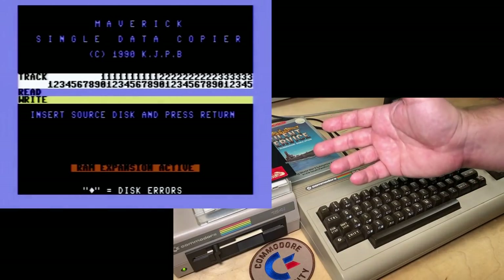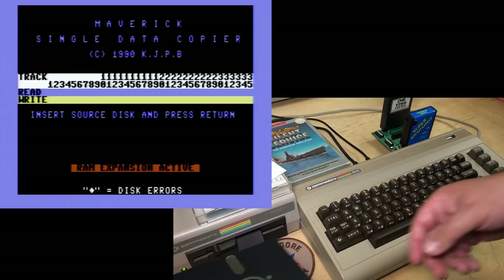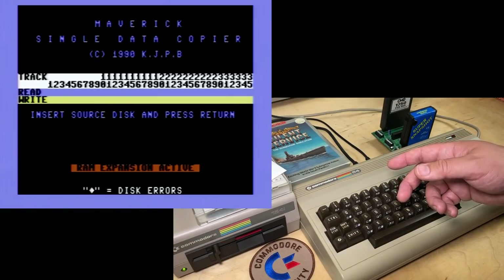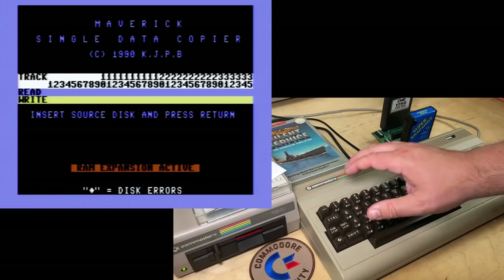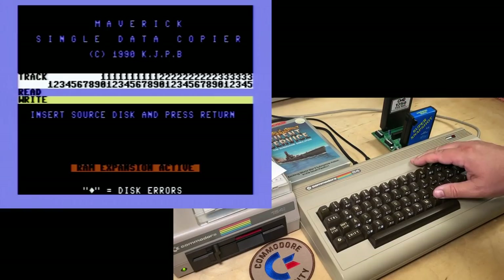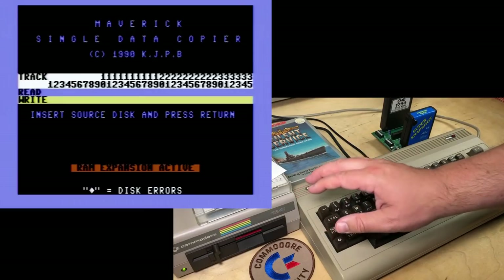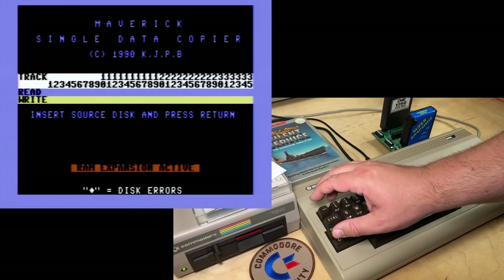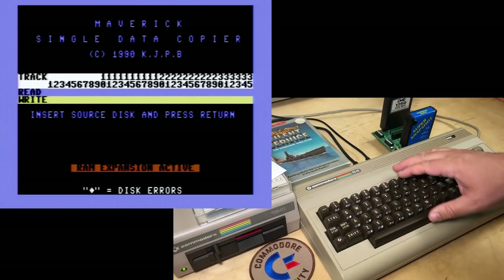Copy disk. And now it tells us to insert the source disk. We'll try copying side one of I am the C64. Notice that kind of nasty orange text near the bottom: RAM Expansion Active. I have my RAM Expansion Unit plugged in today, and that's because this single data copier program supports the RAM Expansion as a large cache — so here's one more use for it. A 1541 disk holds about 170 kilobytes per side, and if you don't have the expansion RAM, you have to swap disks several times as only a fraction of the disk's contents can be stored in the Commodore 64's spare RAM. The RAM Expansion Unit eliminates that.